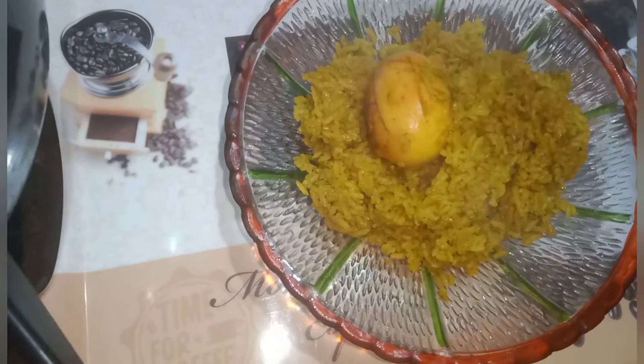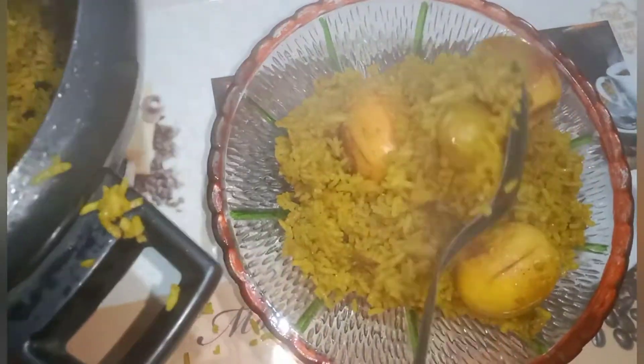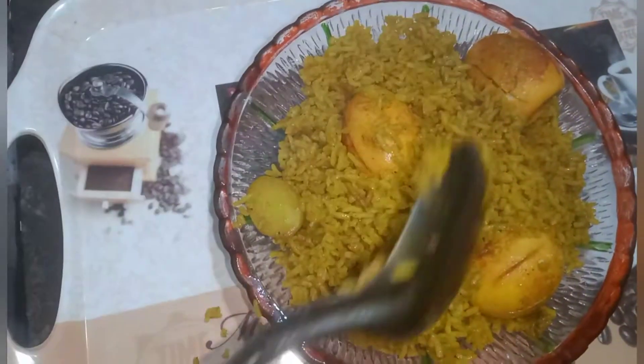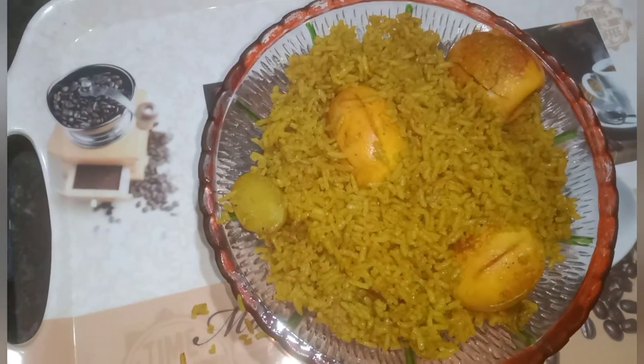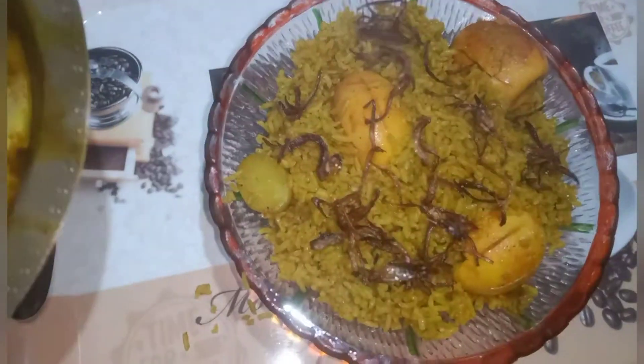I will add the spice mix on top. I will take the layer from the top and add the rice. I am going to fry it with the food.